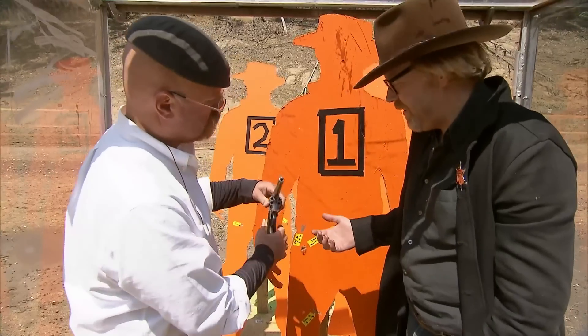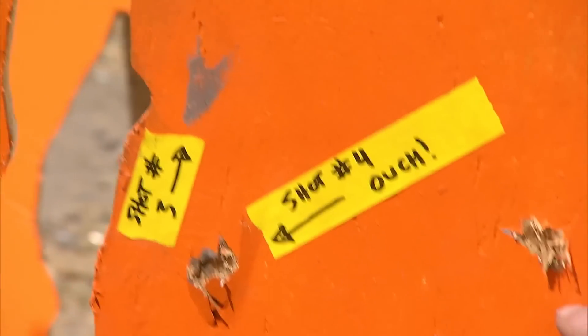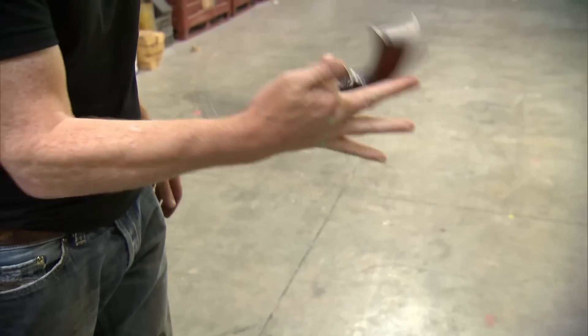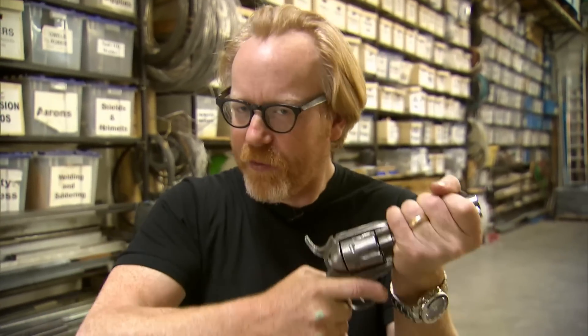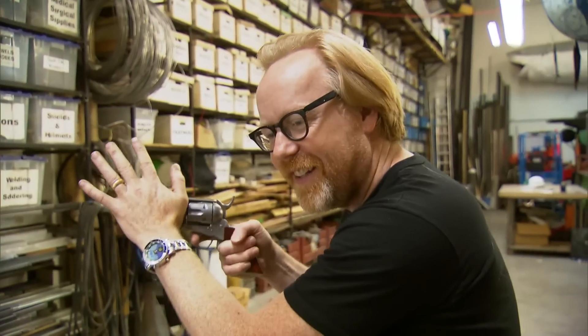The gun didn't fall out. Adam thinks there's a missing human link, but with shooting at each other out of the question, how do they test this safely? They're only testing one metric of the gun holder, which is grip strength. Adam thinks there may be other factors involved — specifically, what it's like for the shooter when that shock force is applied to the gun.